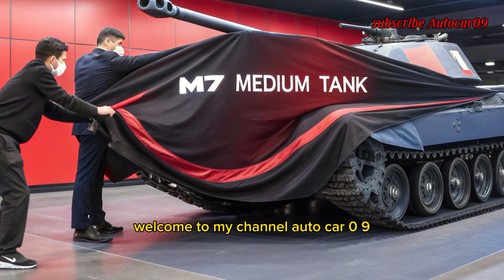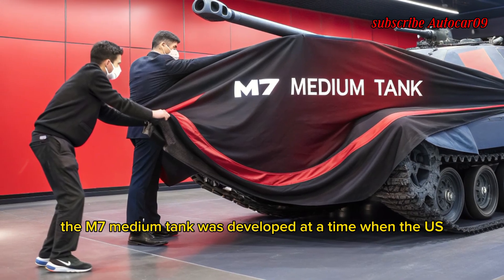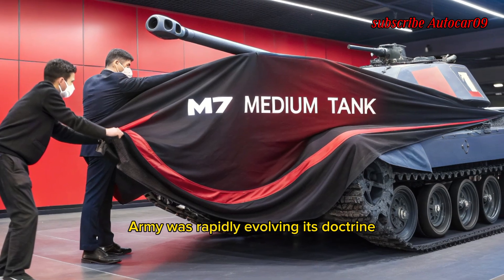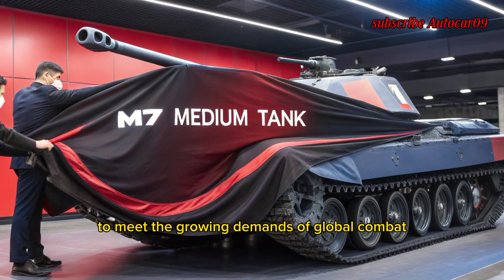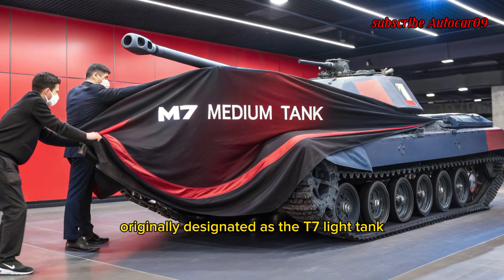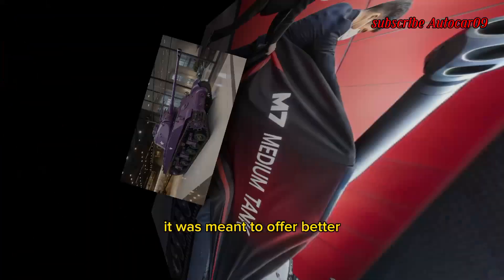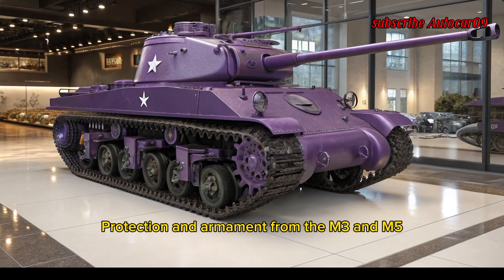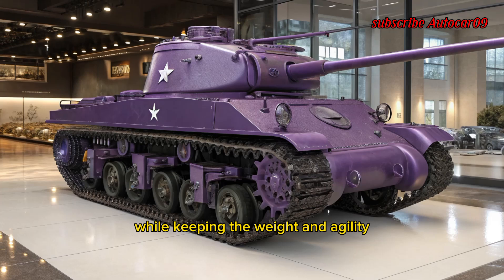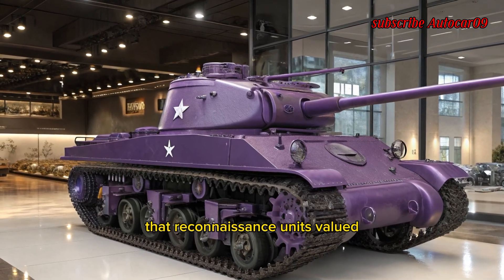Welcome to my channel AutoCar 090. The M7 medium tank was developed at a time when the US Army was rapidly evolving its doctrine and vehicle lineup to meet the growing demands of global combat. Originally designated as the T7 light tank, it was meant to offer better protection and armament than the M3 and M5 Stuart light tanks, while keeping the weight and agility that reconnaissance units valued.